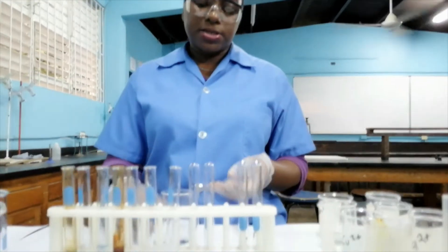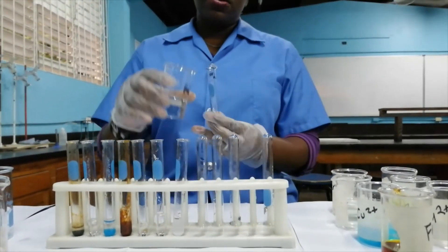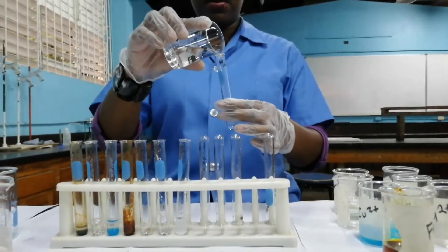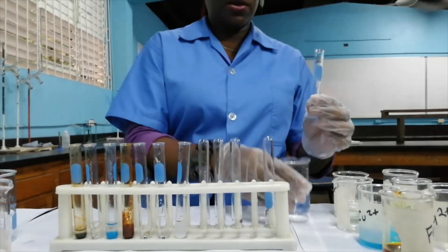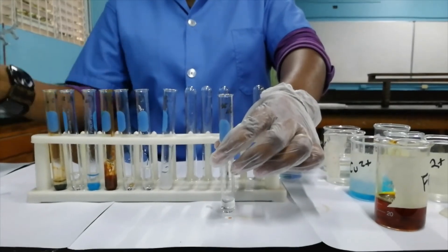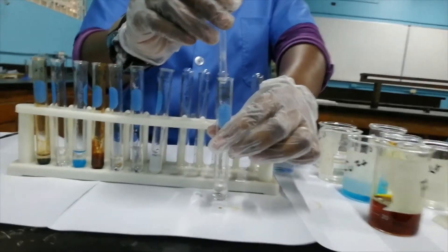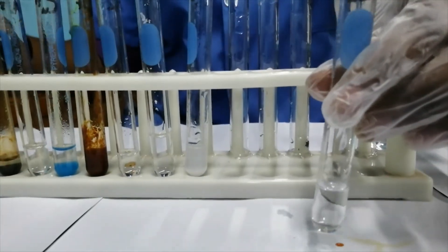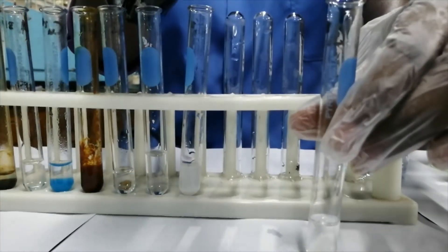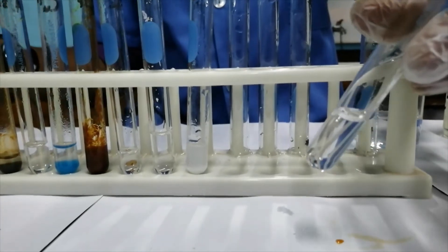We will now look at the barium ion and its reaction with sodium hydroxide solution. The barium ion is colorless in solution — it is an s-block element — so on addition of aqueous sodium hydroxide, we do not have any precipitate formed.